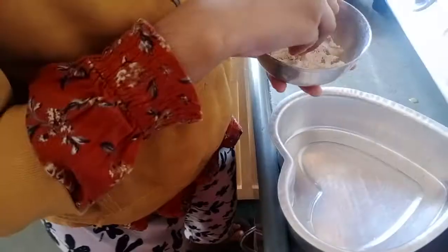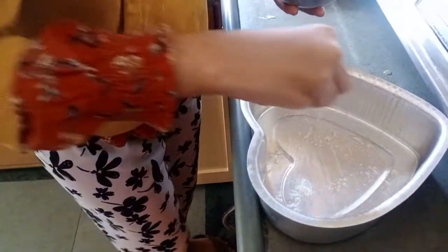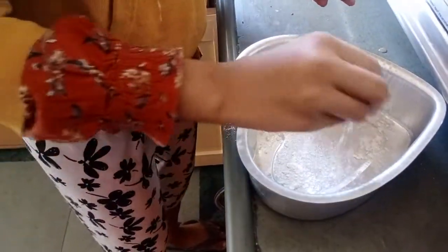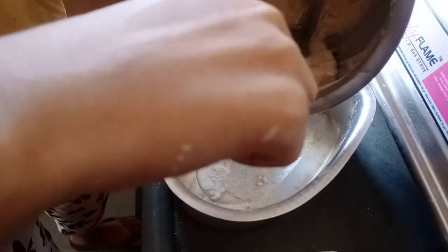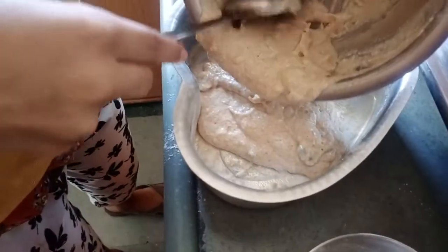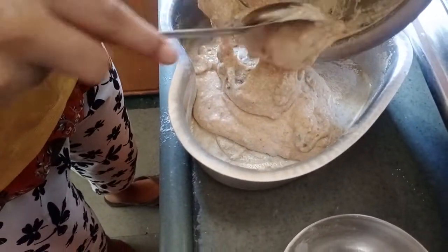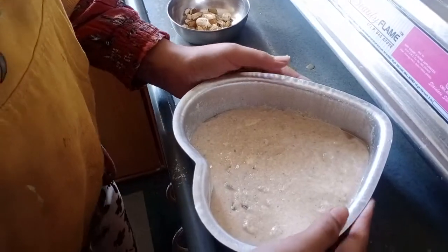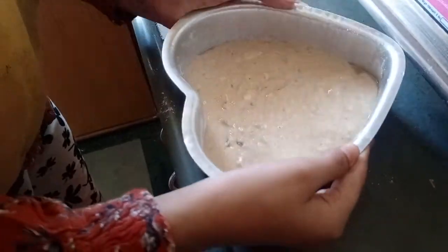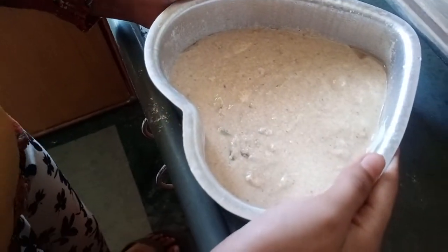Friends, I am greasing this mold with oil and now we will dust the cake mold. Now we will add this batter in our mold — I am going to pour it. And now we will tap this so that it sets nicely.